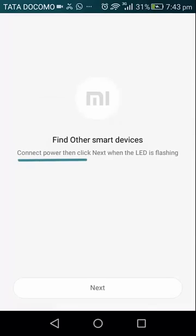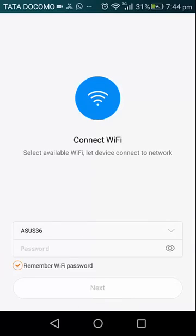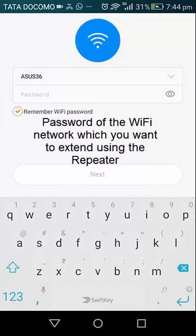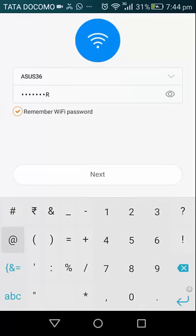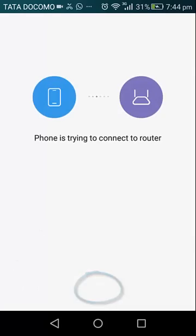When signed in, the app says 'connect power, then click next.' Our Wi-Fi repeater is already plugged in and connected to power, so I will simply click next. On this screen you need to provide the password of your current Wi-Fi network — the one for which you want to extend the range — and then press next.